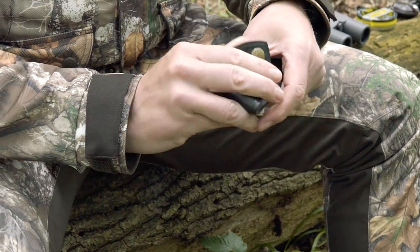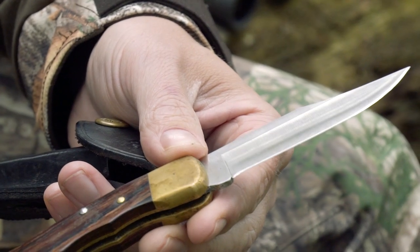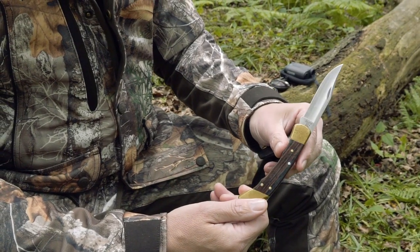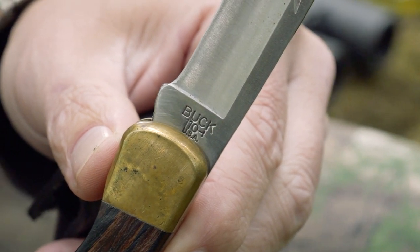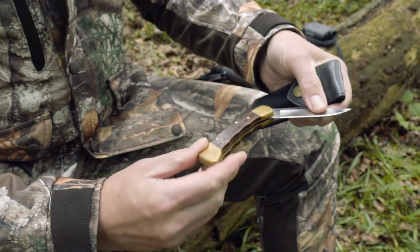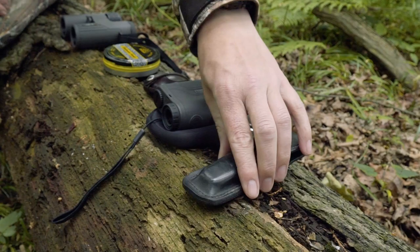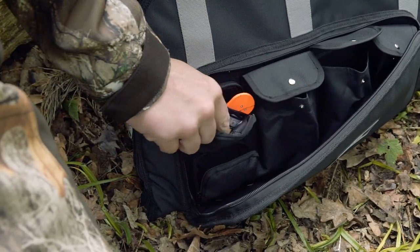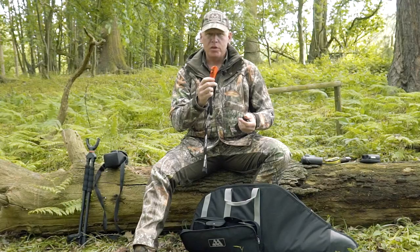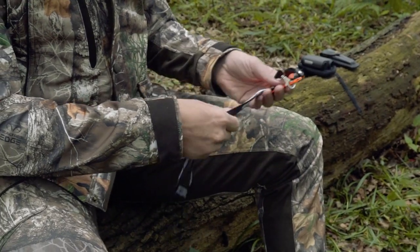I have my trusty Buck 110 folding hunter. This has been in my hunting collection for about 20 years. It's got a pointed edge — for deer stalking I tend to use a drop point skinner to prevent nicking the guts, but the Buck 110's point is really good for detail work when you're gralloching squirrels, rabbits, and roosting pigeons. Alongside that I have a blaze orange blade tech sharpener — once you've gone through a few rabbits, it's very useful to get that edge back on the blade.